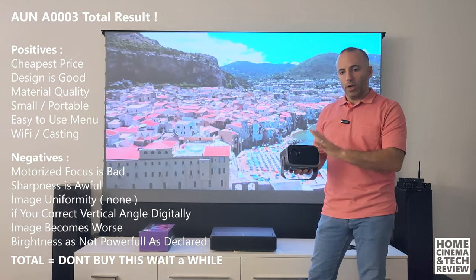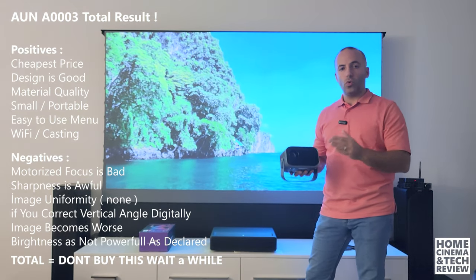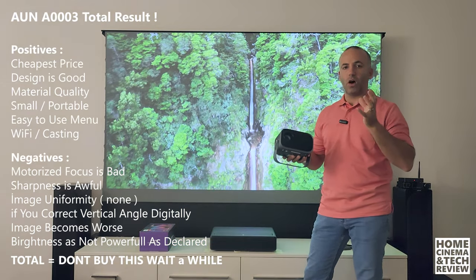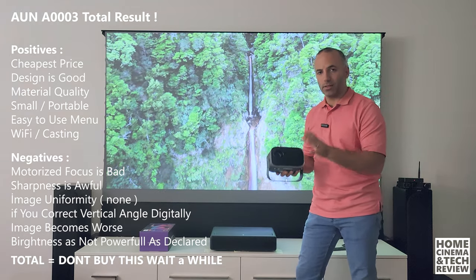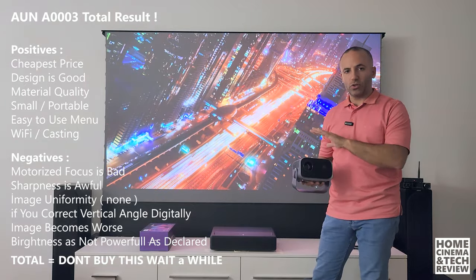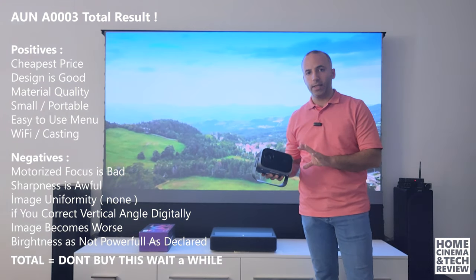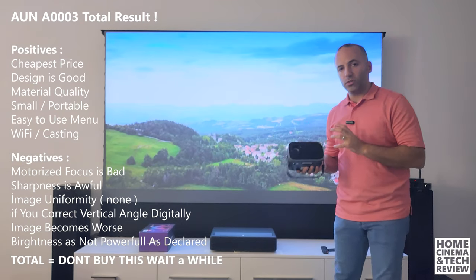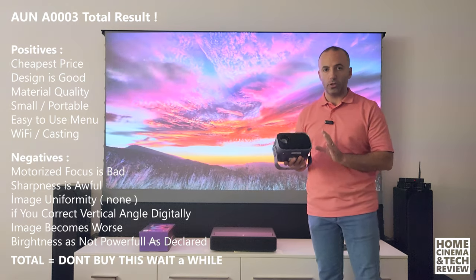This video will be in sections — you'll see detail close-up shots of all the physical details, picture quality, how it focuses, focus uniformity, and how powerful it is. We'll test the actual brightness level and whether the lumen volume is correct or not. This is a 50 to 60 dollar projector — the cheapest 720p, as I mentioned.